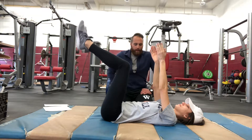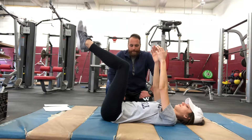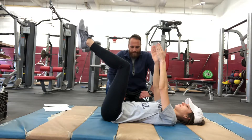The dead bug is mainly to improve her anterior core strength, while being able to control her lumbar hyperextension.